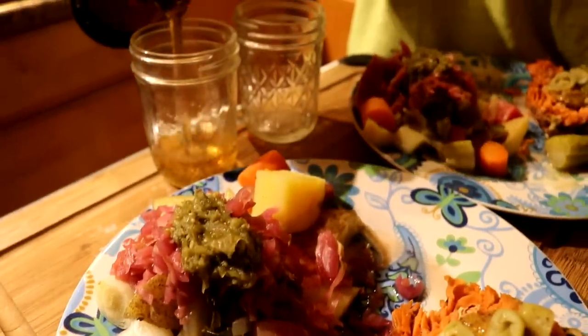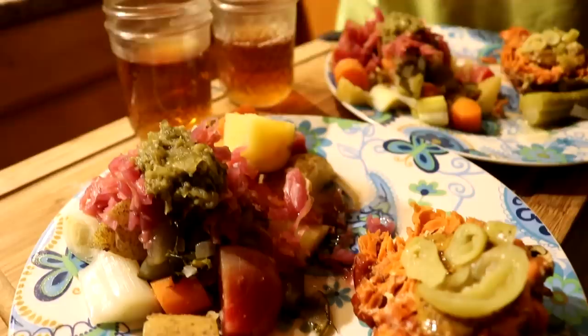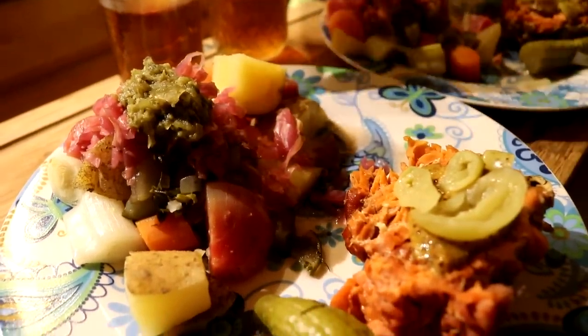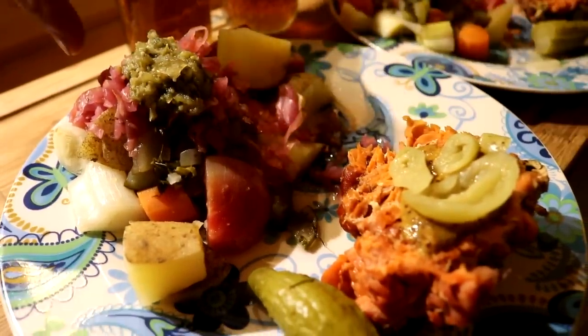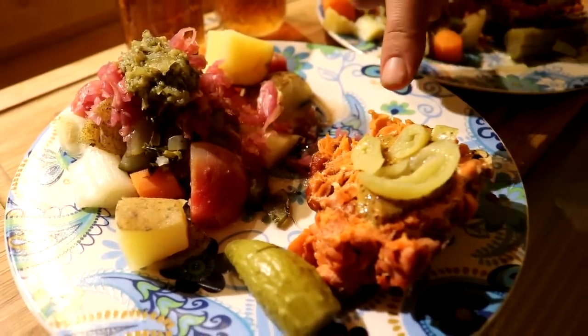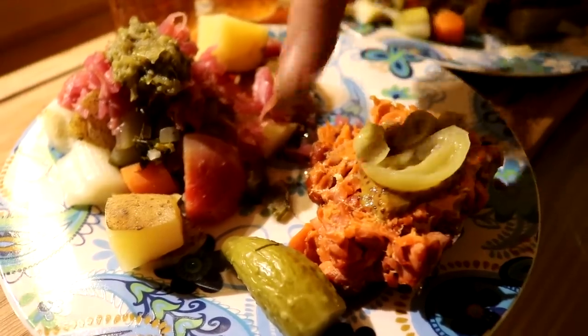For dinner we're starting off with some tea — this is birch polypore, fireweed, and clary sage. And we've got a bunch of steamed veggies: we have a beet, potatoes, carrots, some leeks topped with some relish, sauerkraut, and salsa. We've got some of our canned salmon with some mustard, some pepperoncinis, and a dill pickle.